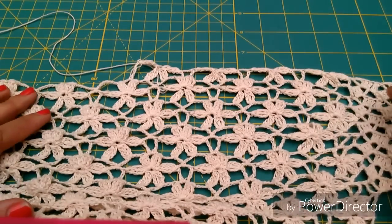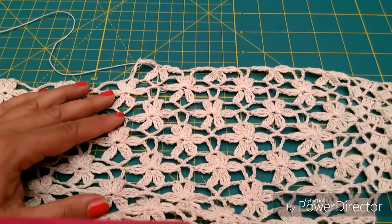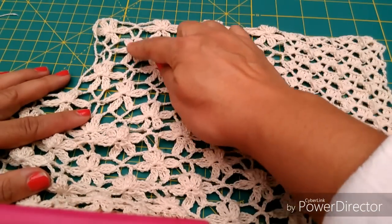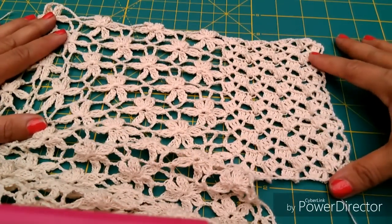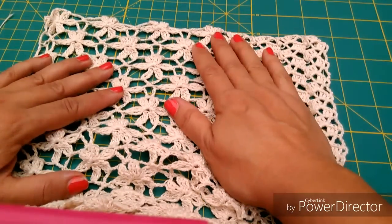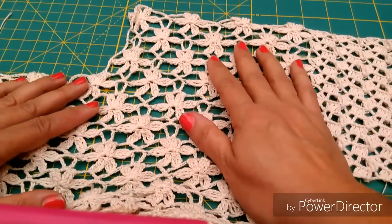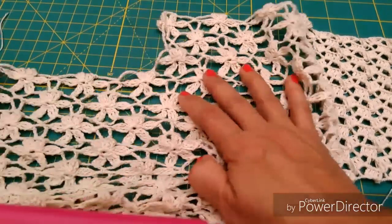Voy a continuar para completar lo que serían 8 repeticiones de flores. Aquí tengo ya terminado uno de los lados: 1, 2, 3 repeticiones. En esta parte queda ligeramente angosto. Si ustedes consideran que necesitan otra repetición más, pueden hacerla para que esta parte no quede tan angosta y que el cuello no quede tan cerrado. En mi caso es de acuerdo a lo planeado y así lo voy a dejar.